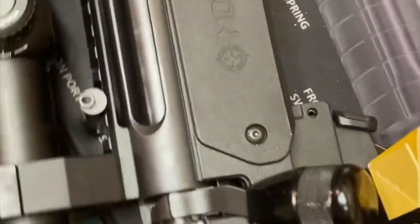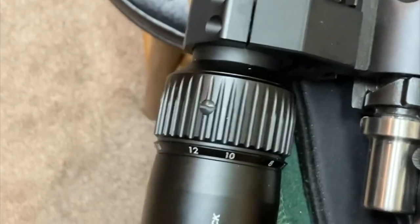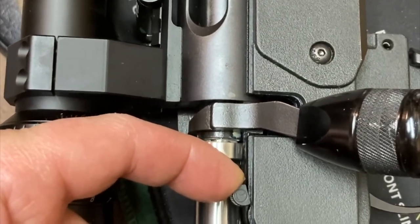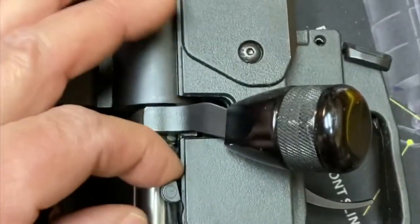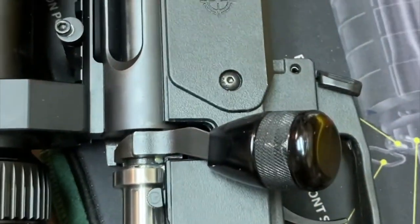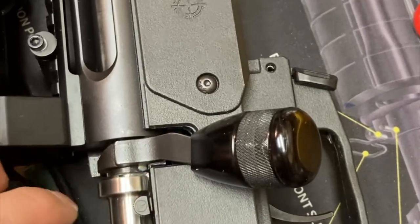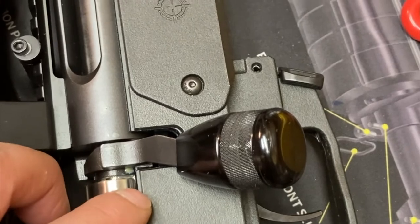I put the MDT stock on and that trigger — I don't know what to do. I guess I'll call them up and see what they say, but I have a feeling what I might do is either grind the stock or grind the trigger. I don't really want to grind either one.